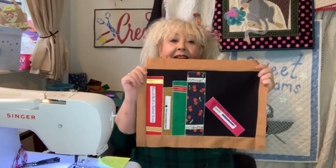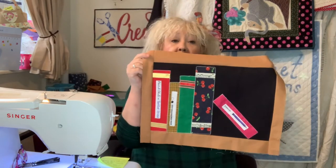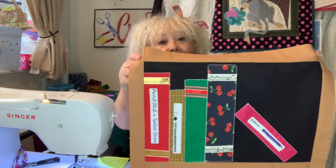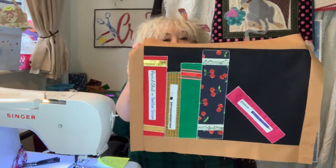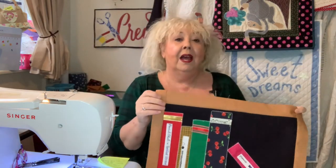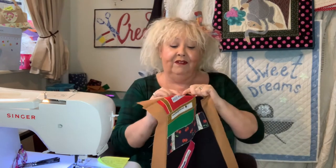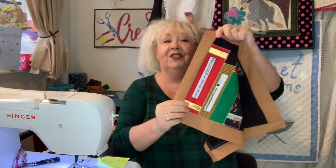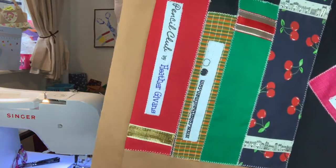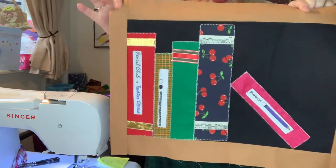Good morning, welcome to Sew Let's Sew with Wendy, and Happy New Year to everybody. Today we're going to make this little panel called a bookshelf quilt because it looks like there are books stashed on a bookshelf. It's really simple to make and it's a great way of using up all your scraps. For some of the titles, I've just cut the selvage edges off fabric that has writing on it — it gives the appearance of a book.